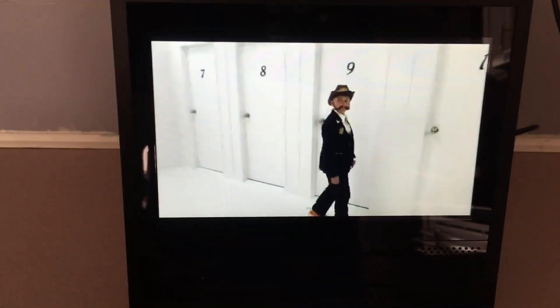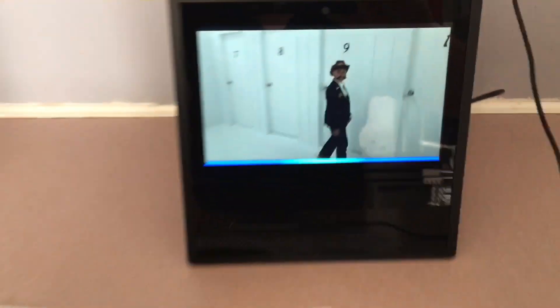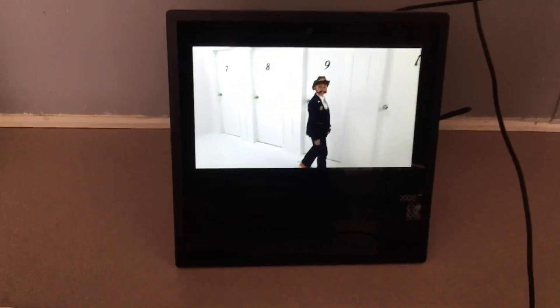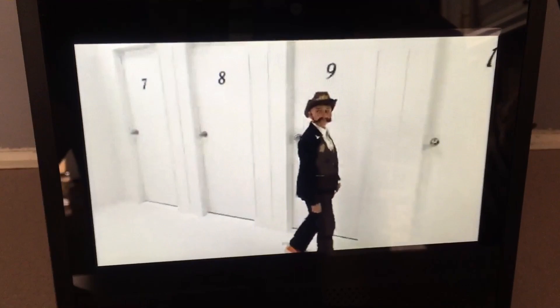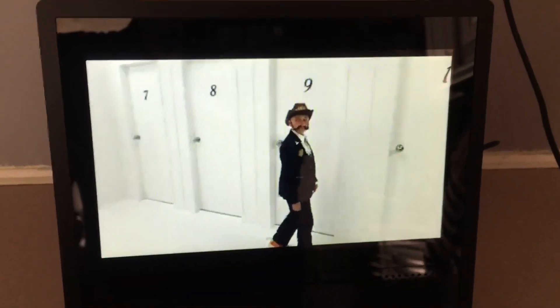That's pretty much it for now — do not disturb, schedules, everything else is in there. From Alexa Prime Video you can play it right there just like that, it's that easy. We love this Echo Show, guys — go get one! Don't forget to subscribe to the Nerdy channel — we've got more tutorials, more fun stuff, and more reveals coming.